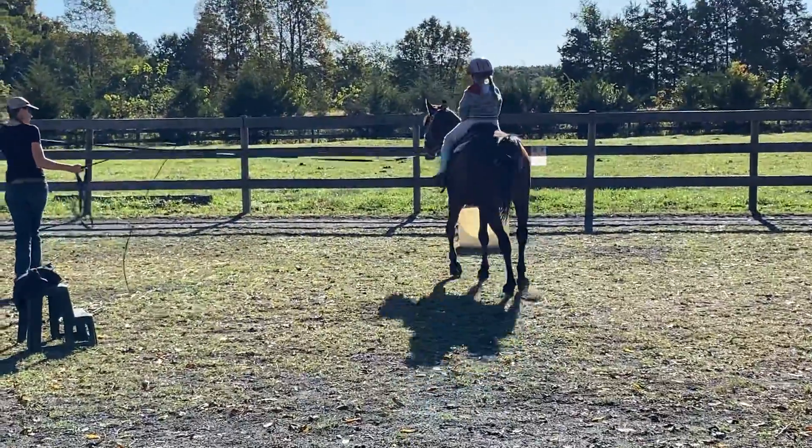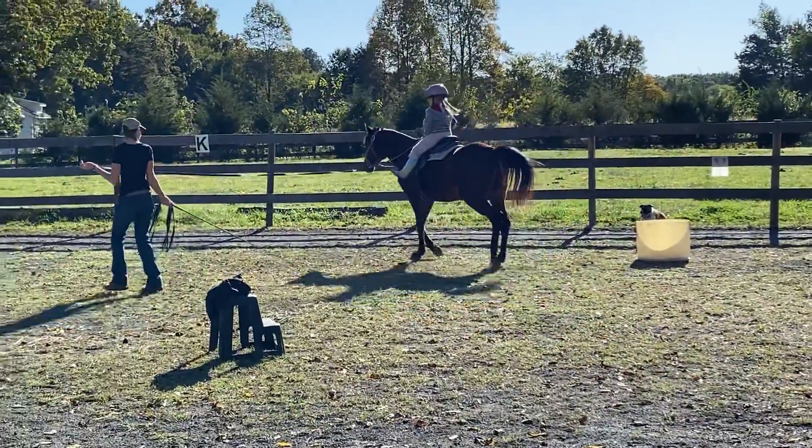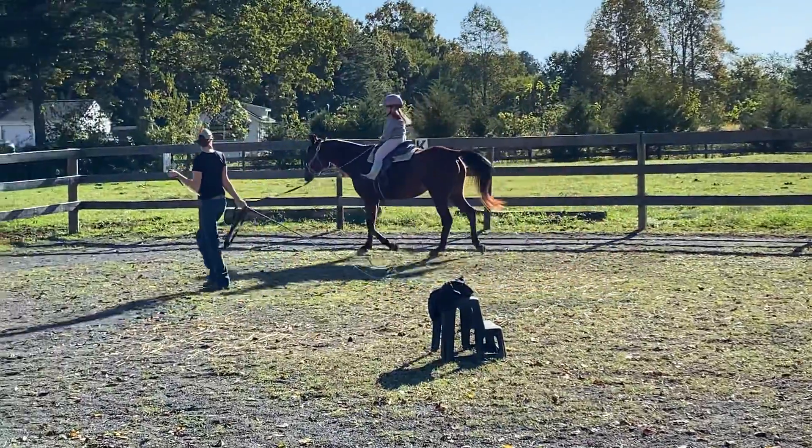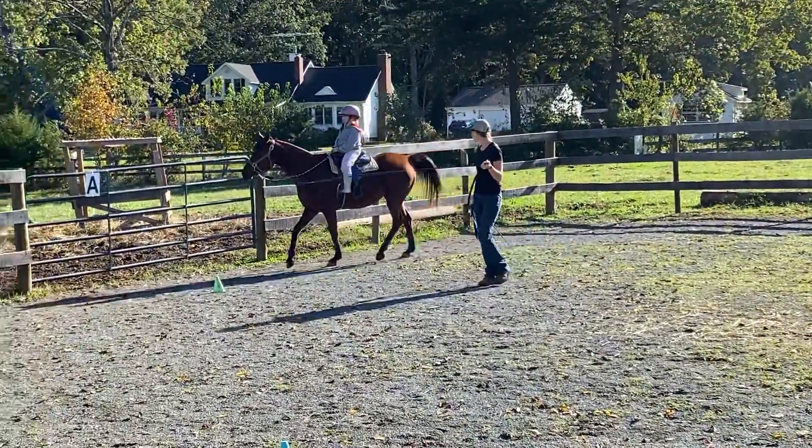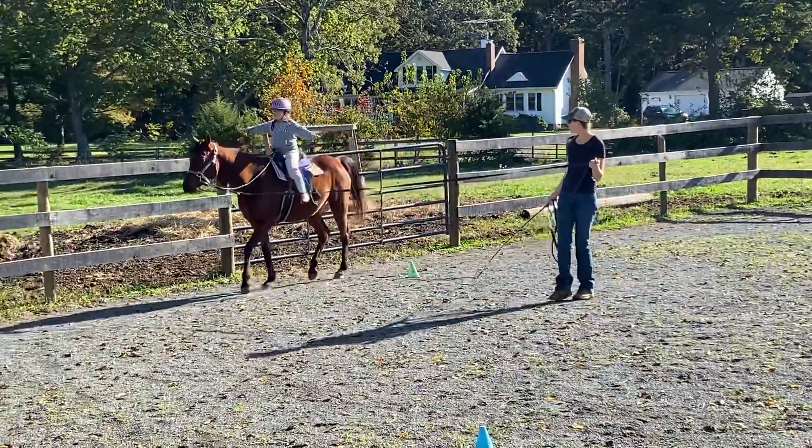Point your toes up to the sky. There you go. Keep practicing that and see if you can build up your confidence and balance, both arms out like an airplane.